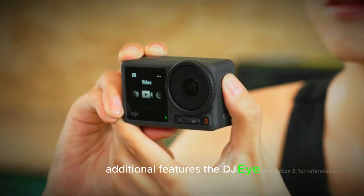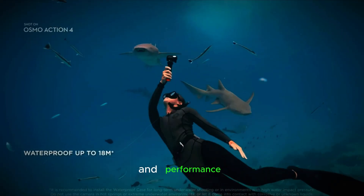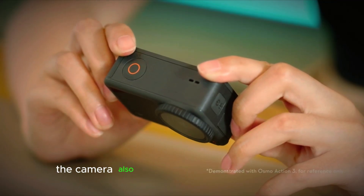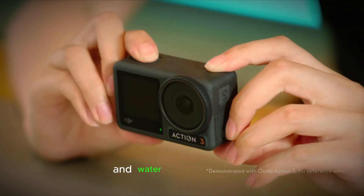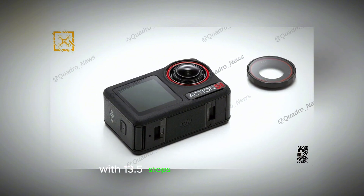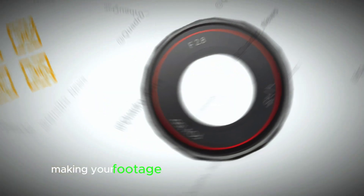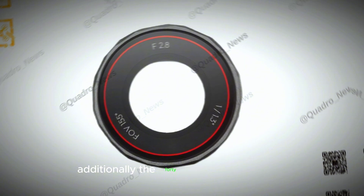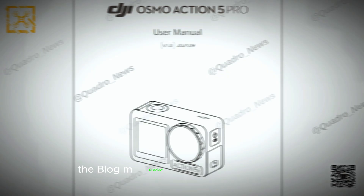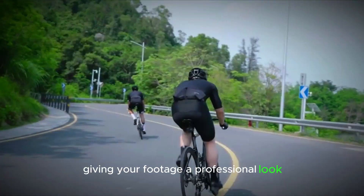The DJI Osmo Action 5 Pro is packed with additional features that enhance its versatility and performance. It includes DJI Osmo audio connectivity, allowing for high-quality sound recording. The camera also features professional air pressure and water pressure gauges, particularly useful for underwater and high-altitude filming. With 13.5 stops of dynamic range, it captures a wide range of light and shadow details. The 40MP photo capability ensures still images are just as impressive as videos, and the DLOGM preview with color correction allows for more precise color grading, giving footage a professional look straight out of the camera.